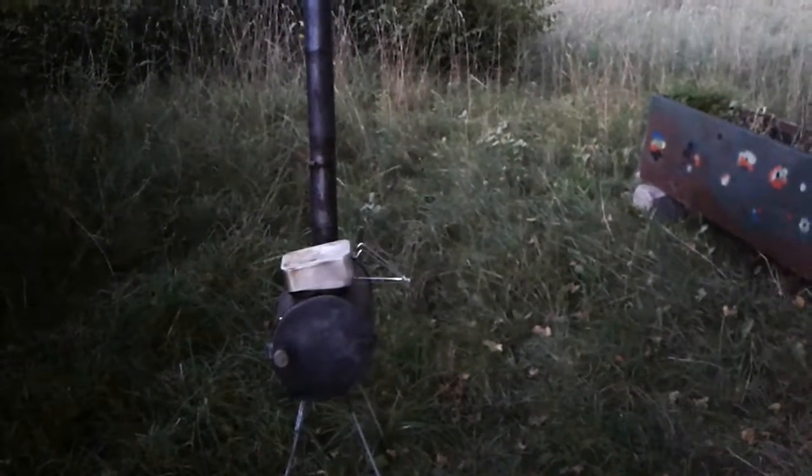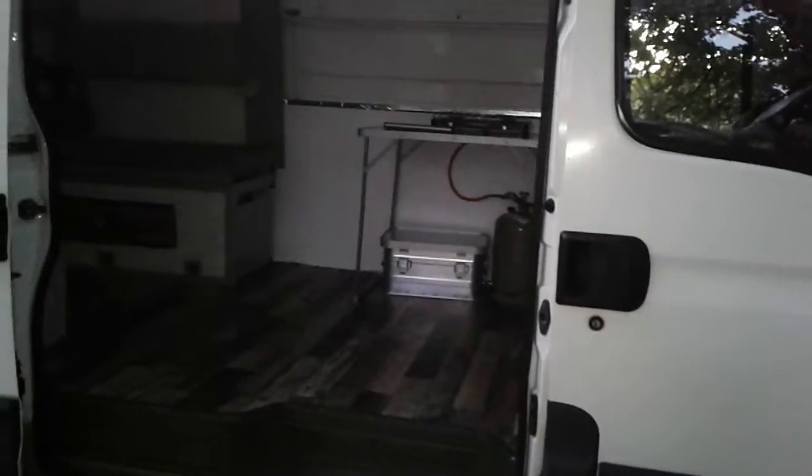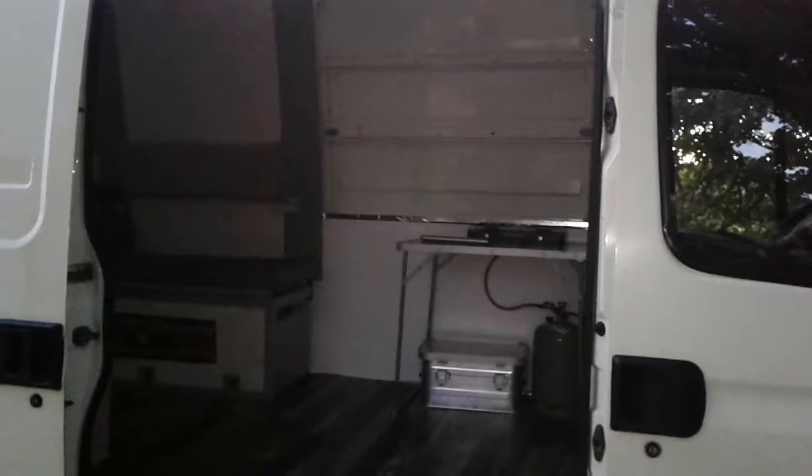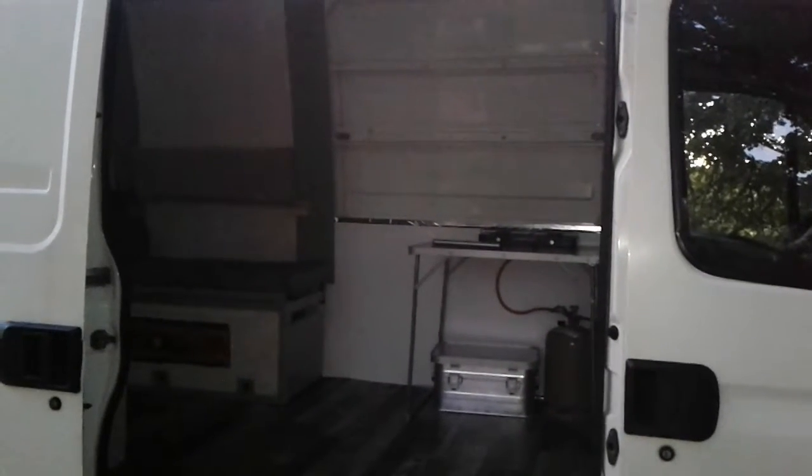The van's coming on slowly but like I said it's just a money thing. The next plan is to put that window in, but I'll have to wait till next month. Until next time, please subscribe and leave a comment.